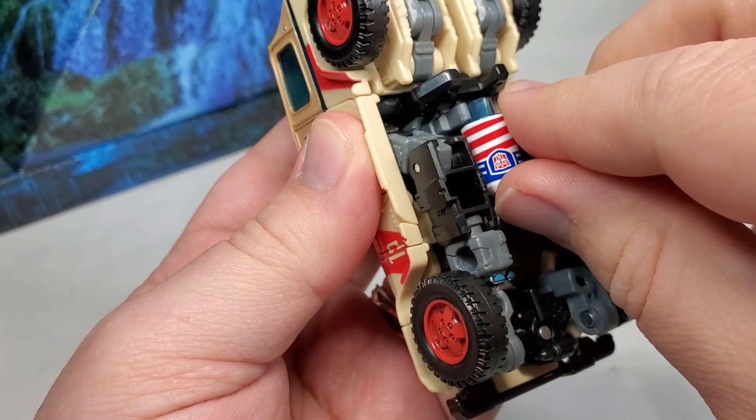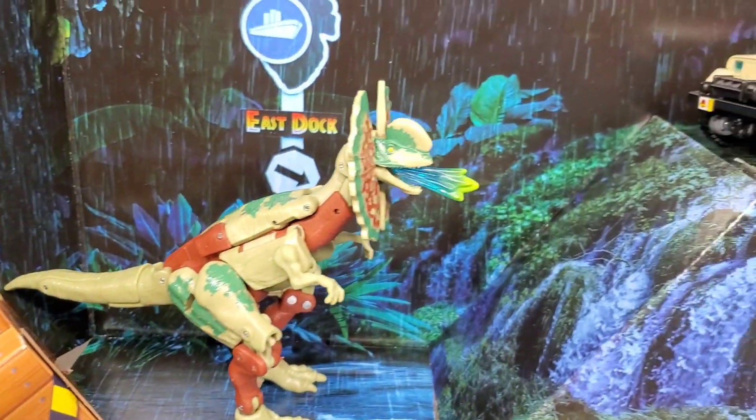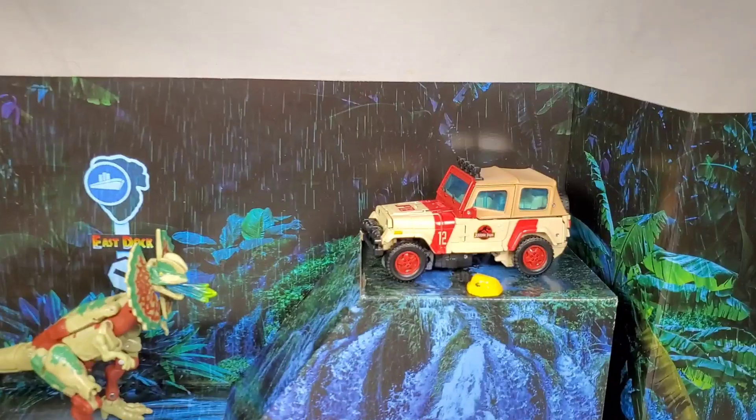Anyway, let's go ahead and get everything attached and get the bots in place. And I have to admit, this looks pretty nice. I think the first diorama was a little bit better, but this one is not slouching nearly as much as I thought it was going to.